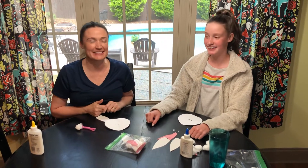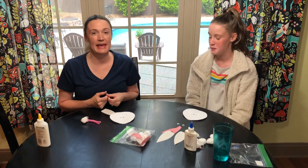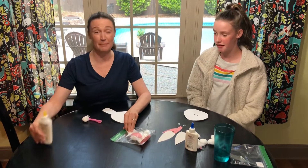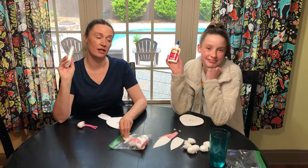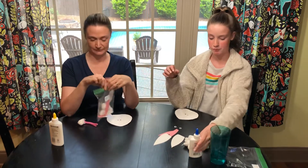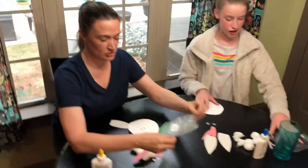Hey y'all, I'm Miss Casey and today I'm gonna be working with my daughter Aslan. We're gonna be making a cute little white bunny craft that goes along with the book 'Marshmallow.' You will need to get some bottled glue — you can use a glue stick, but bottled glue is gonna work a whole lot better. You'll also need your ziplock bag that I sent you labeled number one. Let's get started!